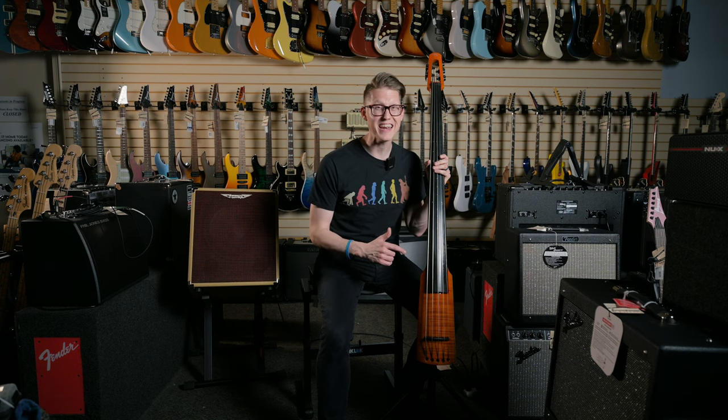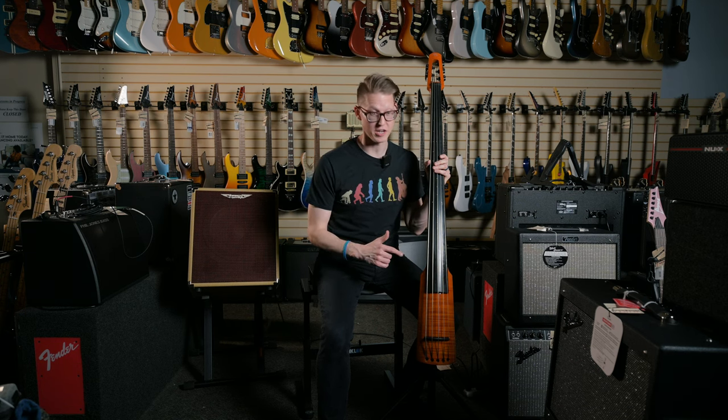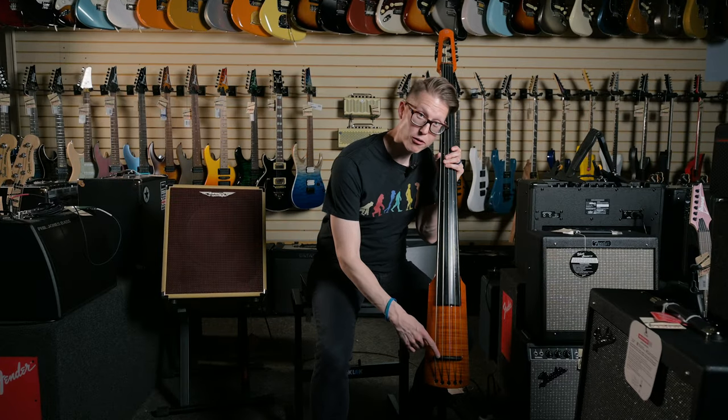Let's talk about the pickup on this electric upright, because it's very unique. The Wave 5 utilizes NS Design's polar pickup design. The pickup is housed underneath the saddle right here.